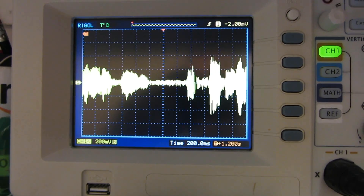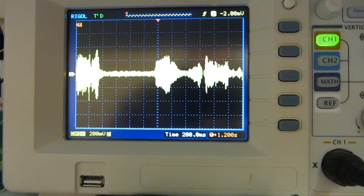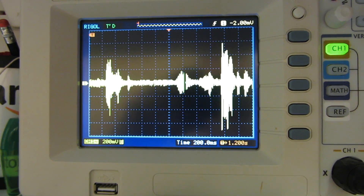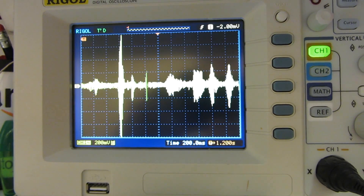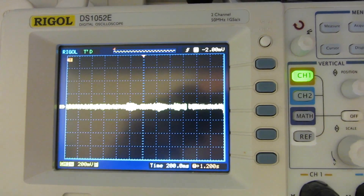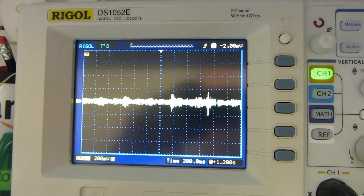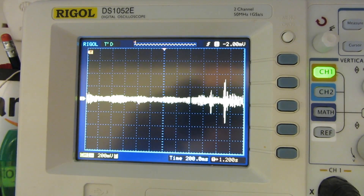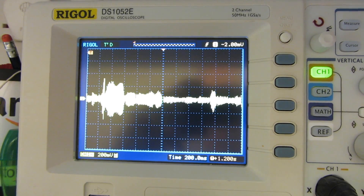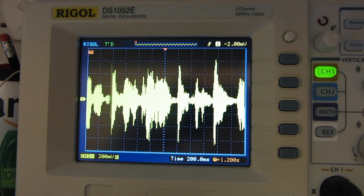I'm projecting a little bit for the microphone but that's about it. Let me try a different track to get a better demonstration. Now you can see here it's actually responding much better to the bass rather than the treble.